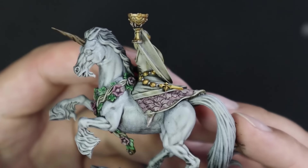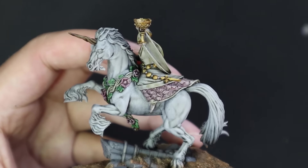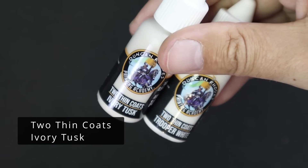I got the model all blocked in with Nuln Oil as well. A watered down coat of Nuln Oil was applied to the entire miniature to add a little bit of definition to some parts. Then it was time to start layering the unicorn.